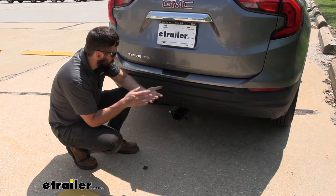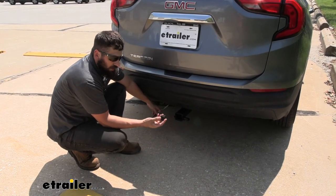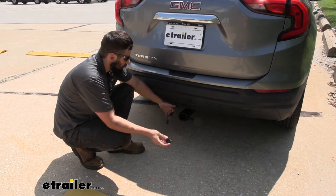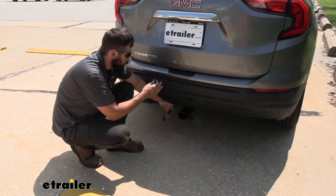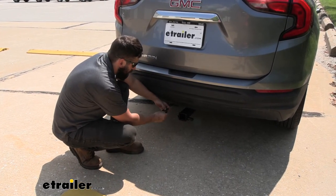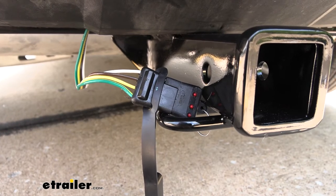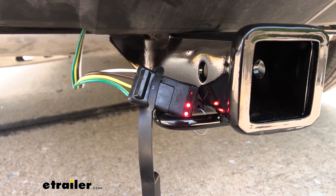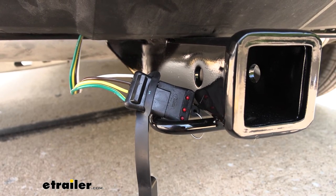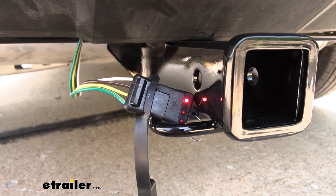When we're ready to use the trailer connector, just remove that cap and we can test everything out. We're going to use a little four-pole plug-in tester - we do sell these at eTrailer and they're fairly economical. You can use your trailer to test the lights, but if there's an issue on your trailer it's going to carry over to the vehicle and be harder to troubleshoot, so it's best to use an independent tester. We'll plug it in and jump into the vehicle to test everything out. With the vehicle running, step on the brakes - brake lights on both sides. Left turn, right turn, and then finally the running lights. Everything's hooked up and working correctly.